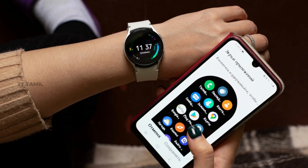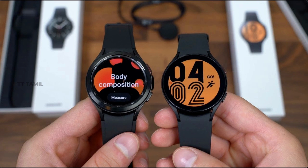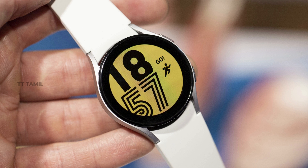This model has a little bit improved battery life. If you use a Galaxy Watch 4, you know the battery lasts about one to two days.